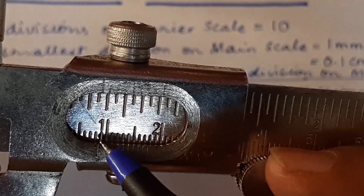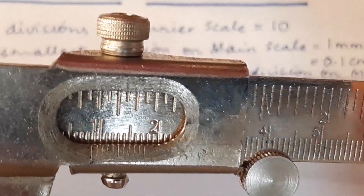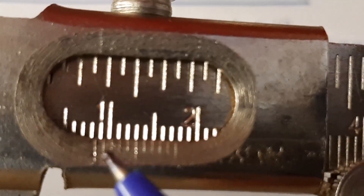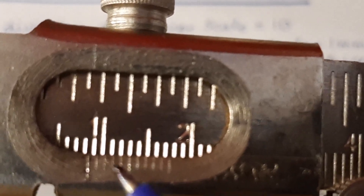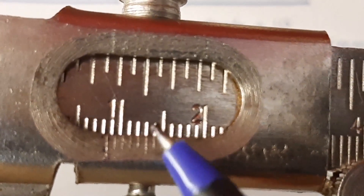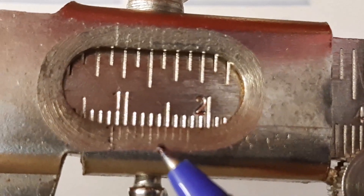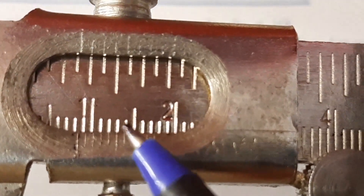Our main scale reading is 8 millimeter. Now we have to see which division of the vernier is coinciding with any one of the divisions on the main scale. It is 1, 2, 3, 4 and 5. The 5th division is coinciding now. It is coinciding with the main scale. Are you able to see the 5th division coinciding here?